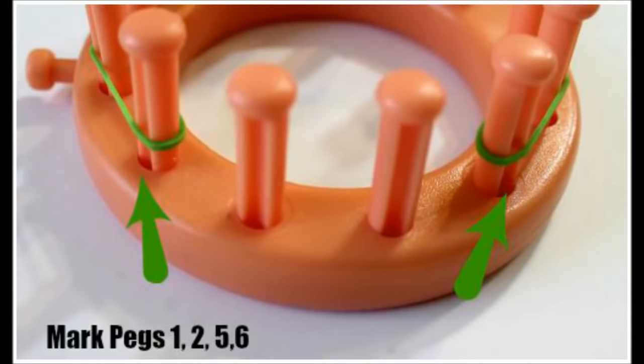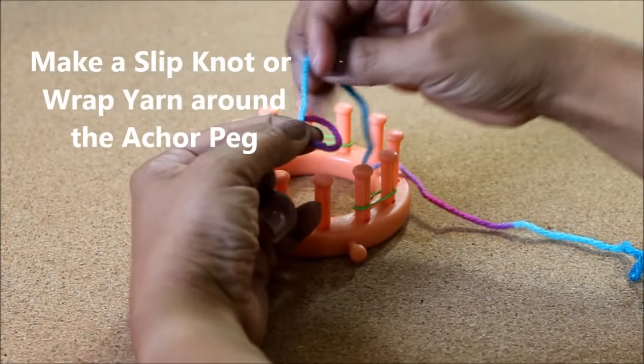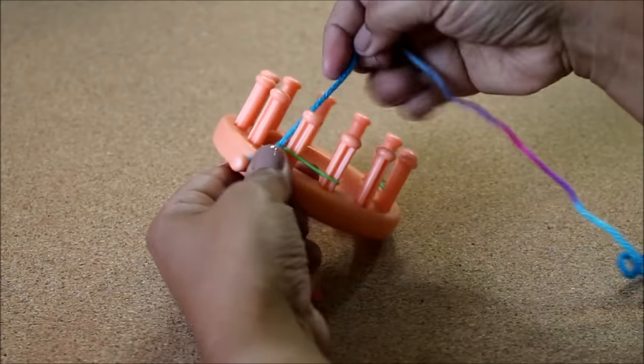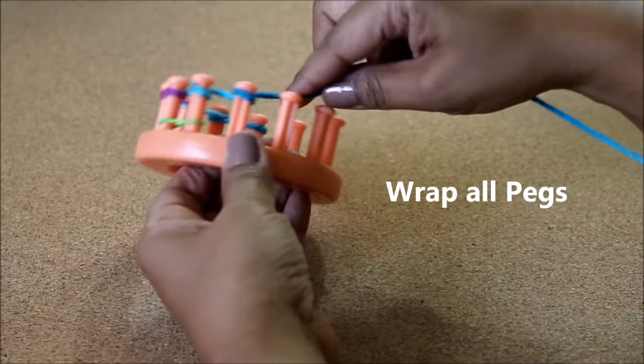We're gonna start by marking our loom — you don't need to do this but I promise it makes life a whole lot easier. Let's make a slipknot. The slipknot is another one of those things you don't really have to do. If you can't do the slipknot then just wrap the working yarn around that anchor peg. Then wrap all your pegs.